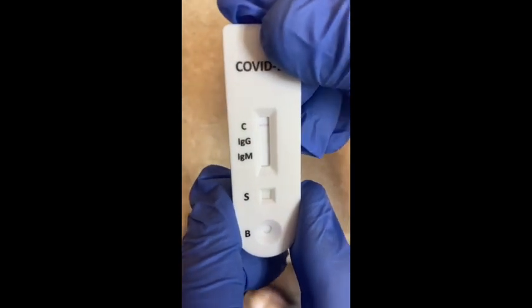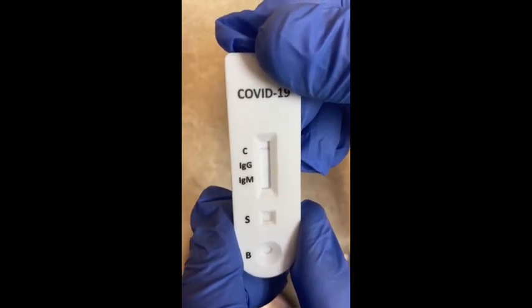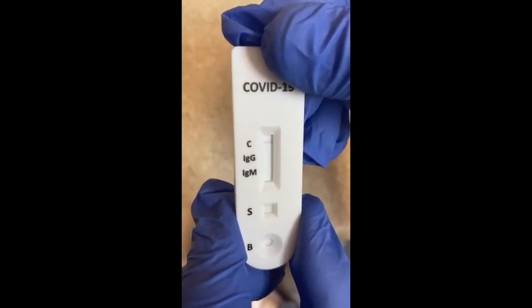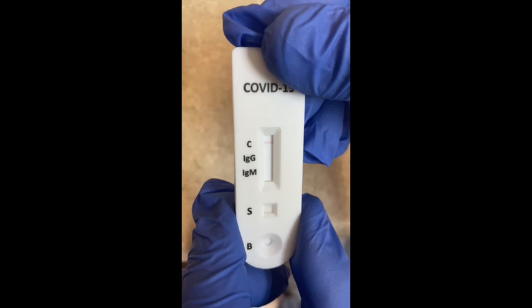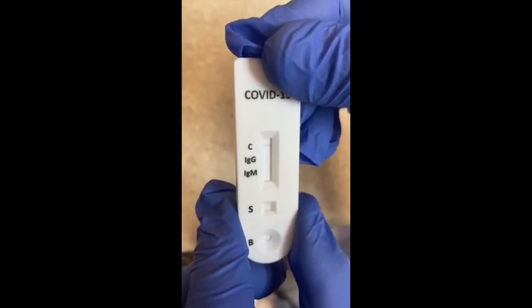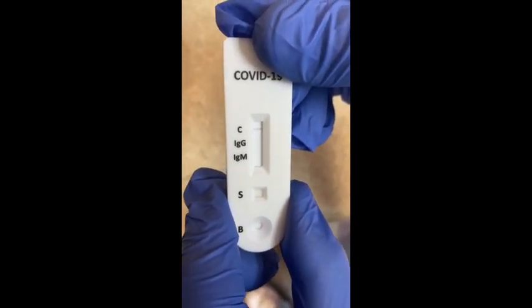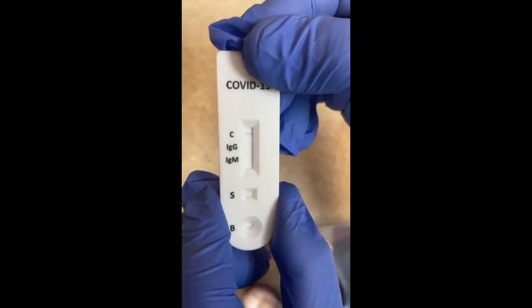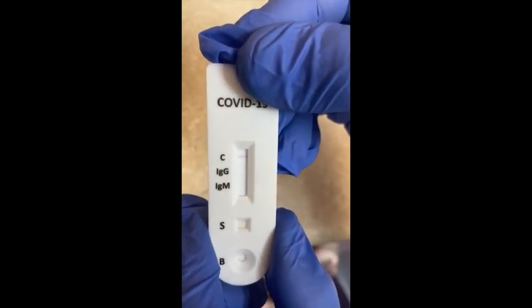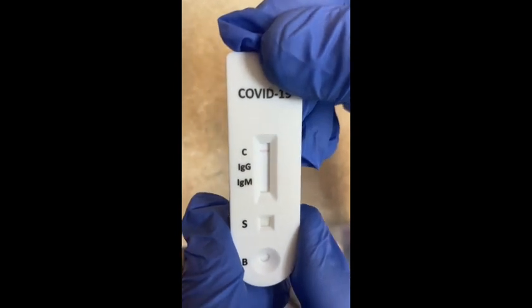When you read the result where it says C, that's your control — you must have a line there at the C. If you have a positive, you have IgG and IgM, and you can have either or both of those red lines, and that is a positive. One of them indicates a current infection, and the other indicates antibodies from a past infection. Your provider will be the one to determine that.